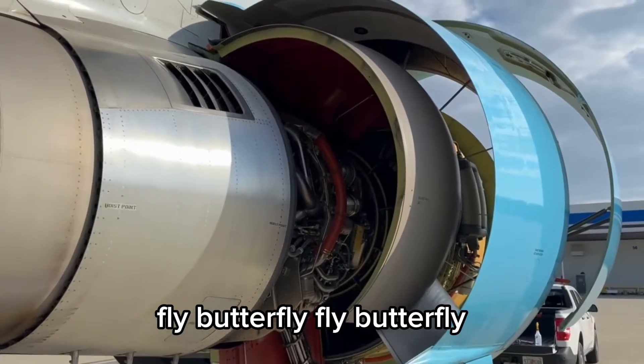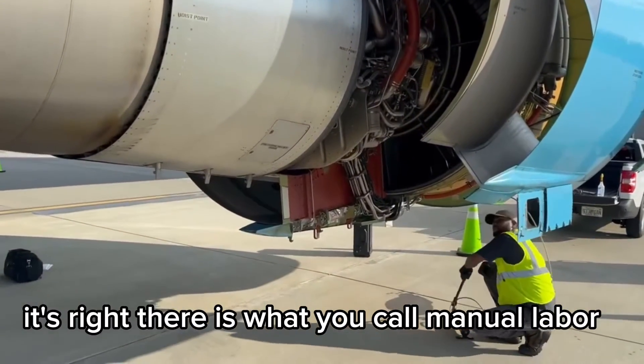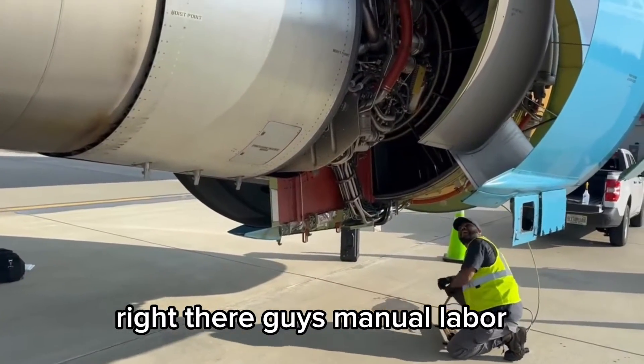Fly butterfly, fly butterfly — it's right there. That is what you call manual labor right there, guys. Manual labor.